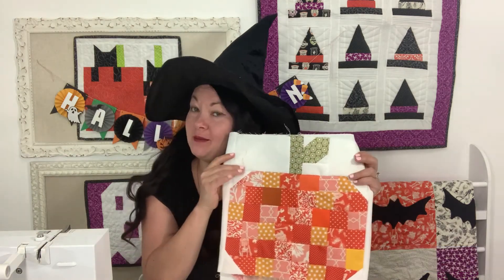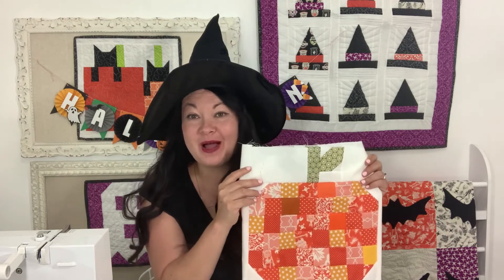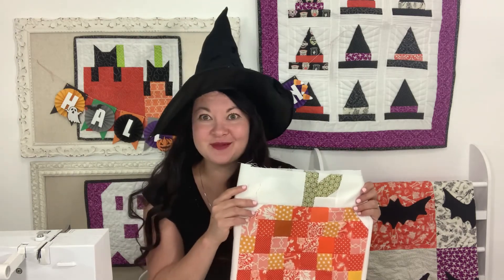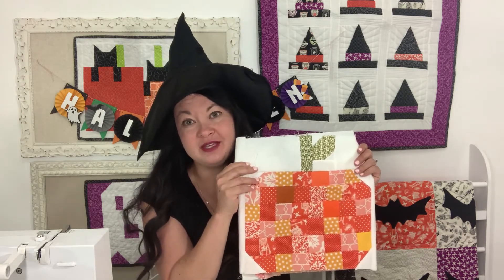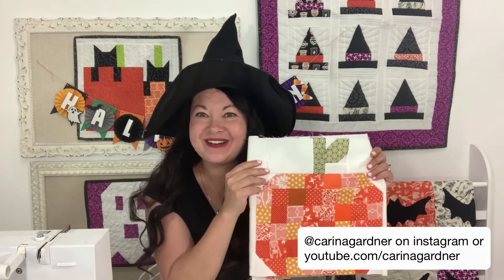Hey guys, today I'm going to show you how to put together the mini block pumpkin. This quilt block is so cute. It requires a lot of scraps, but that's what makes it so nice. Make sure if you are looking for the PDF for this that you're signing up through my Fabric VIP. Let's get started.